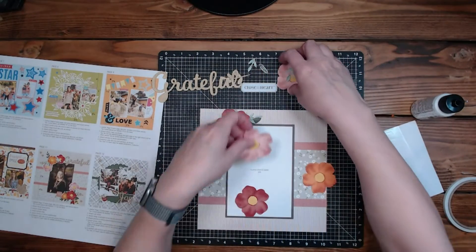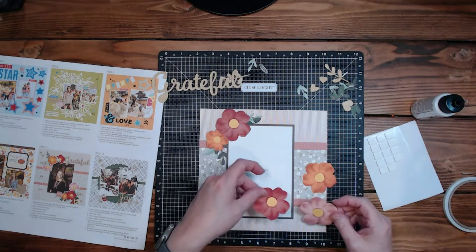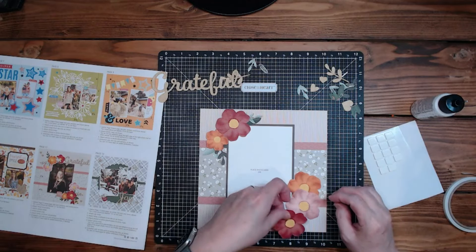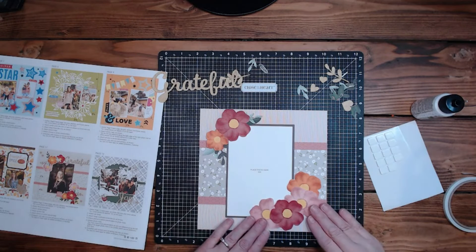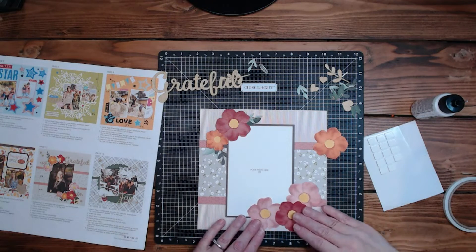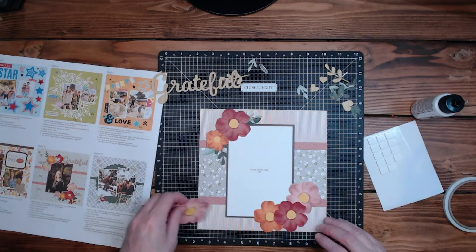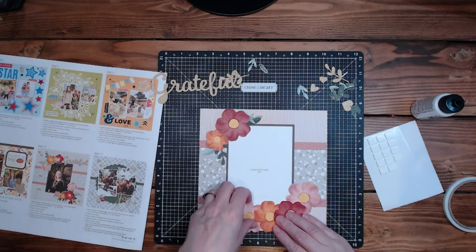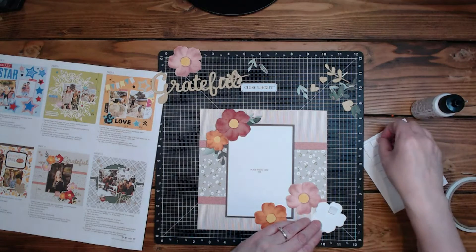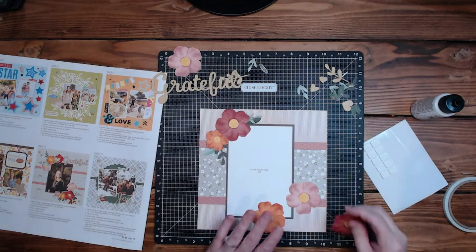We've got four flowers left and this one seems to be the big hitter. If we popped that down here — maybe we just have the one orange — actually, it's too much. I'm going to set that aside and put pop tape on this scarlet-colored one instead.